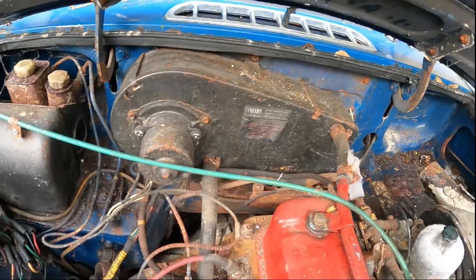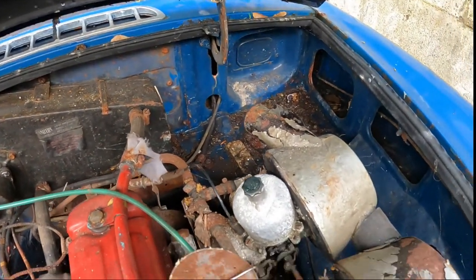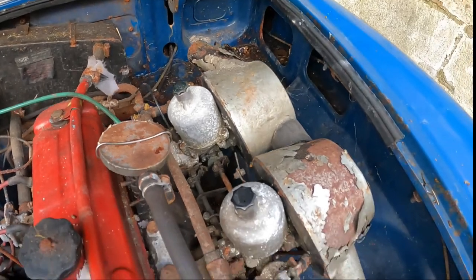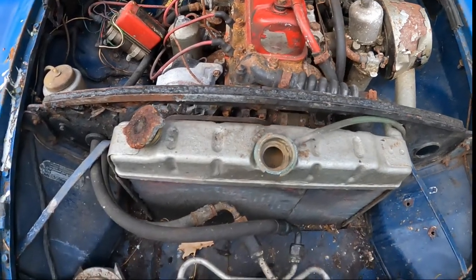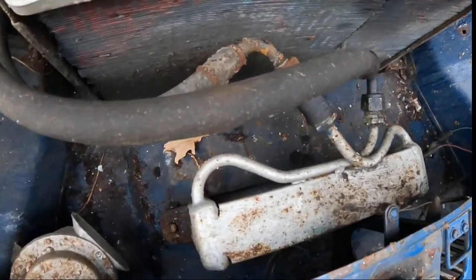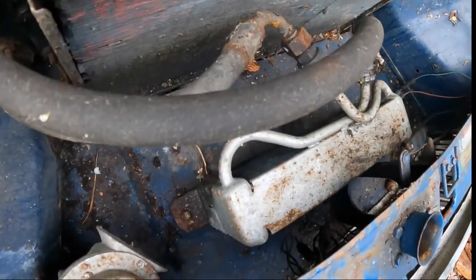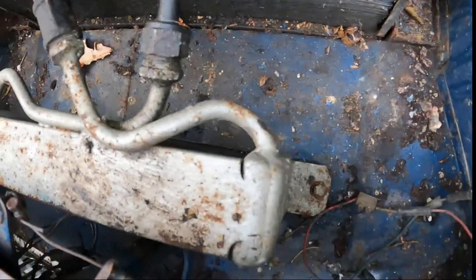The pedal box looks good as does the heater and the rest of the bulkhead appears to be rot free. The carbs are functioning properly and we'll check the dashpots for the oil content. The radiator has been drained and this oil cooler here appears to be an aftermarket fit. We'll see if that's okay and replace it if necessary — I think I've got a spare one in the shed.